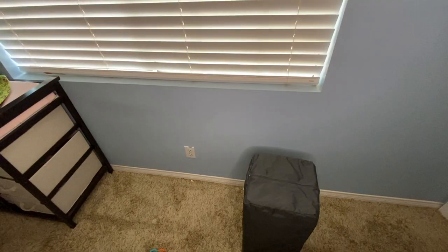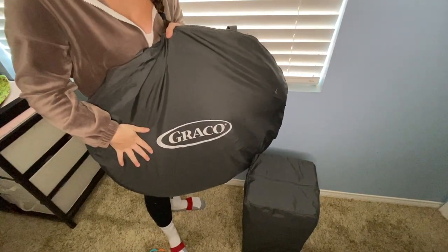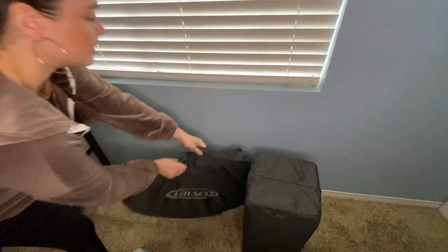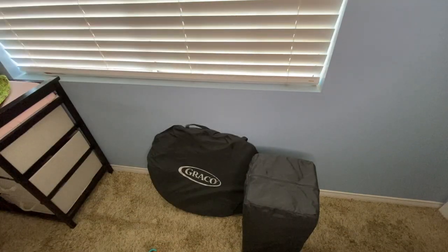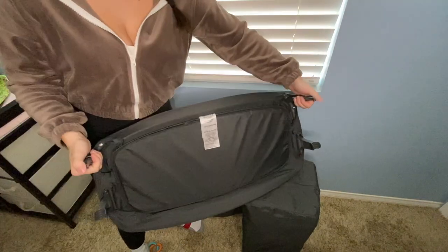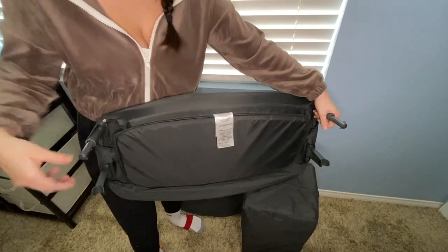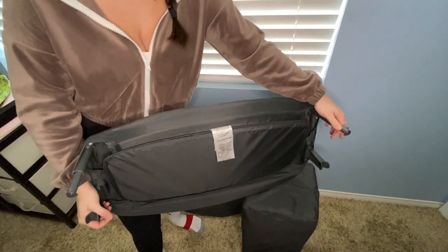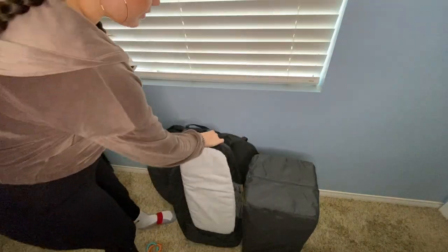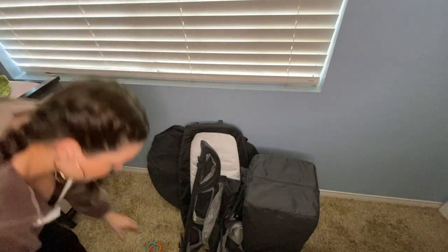It also comes with the travel dome bassinet — I'm going to show you what that looks like when I put it all back together. The last piece it comes with is a changing table. You do need to assemble this yourself — when you buy this, the feet are outside the case and you just need to connect them following the instructions. This is what it looks like when it's put together.